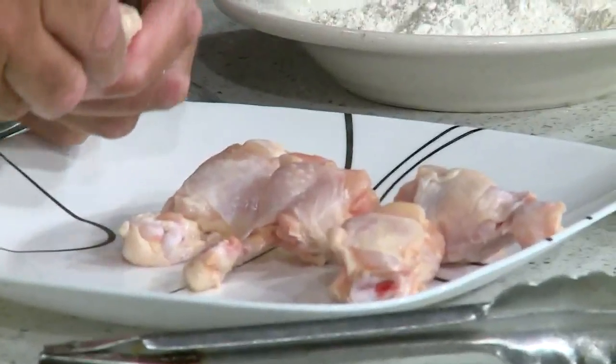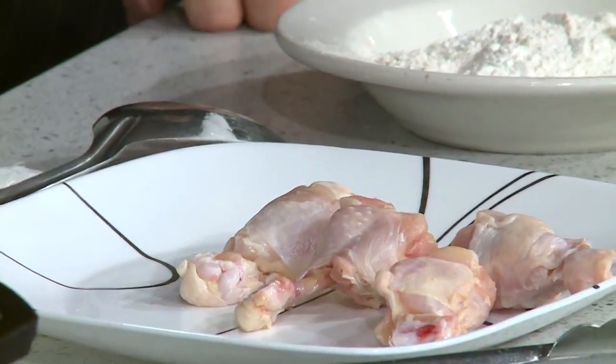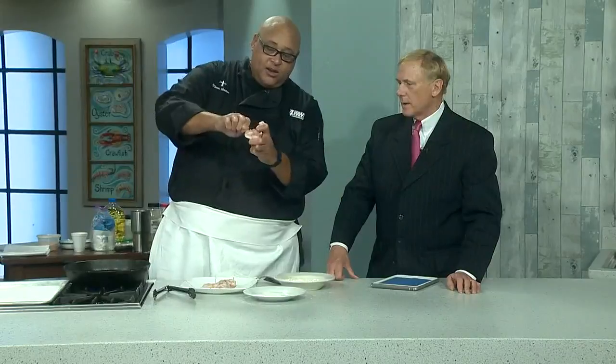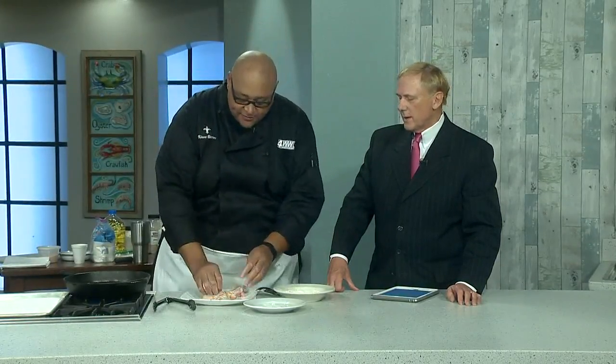Some folks like to push the meat all the way through so it flips over, exposing the bone — that's basically what a lollipop is. On the other section of the wing, which is always the hard one to eat, cut it away, push it down, and when you get to that second bone, give it a little twist and it pops right out. Then pull it down.